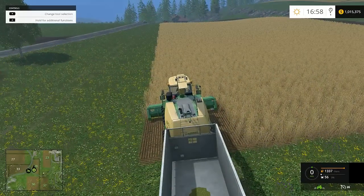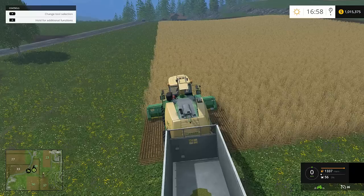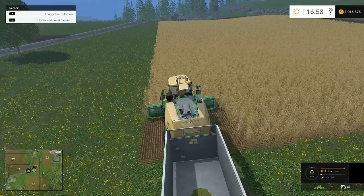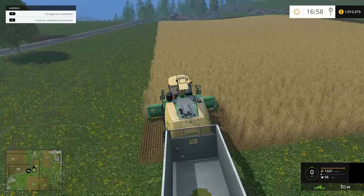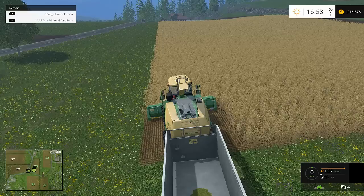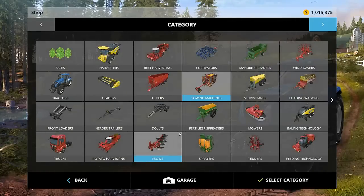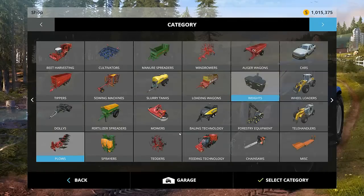Hey guys, welcome to another episode of Farming Simulator 2015. This is another basics video on silage — basically chaffing and all that with corn. This is a post commentary, edited in because we had an issue with the audio, so I'm sorry if it sounds a little different.